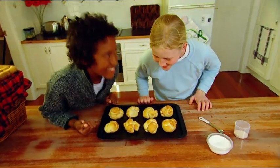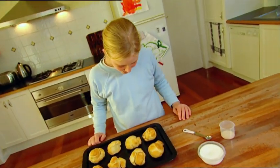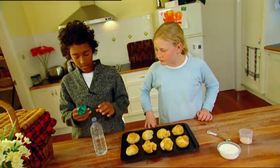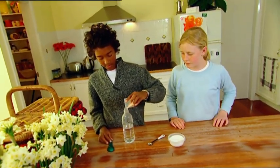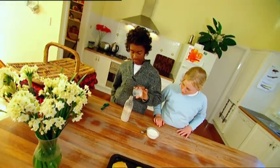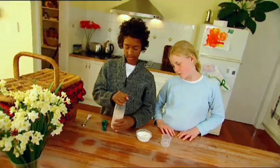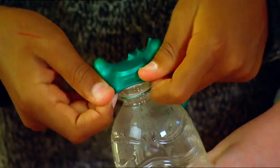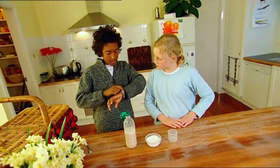Our bread rolls cooked up nicely. While we wait for them to cool, I've got a little experiment to try. I've got a bottle with warm water in it and a balloon. I'm gonna need some sugar and yeast too. Let's put lots of yeast in the bottle — about 4 or 5 teaspoons. Now 2 teaspoons of sugar. Shake that all around to help it dissolve. Now stretch the balloon over the mouth of the bottle like this. Now we just leave it for about 15 minutes.